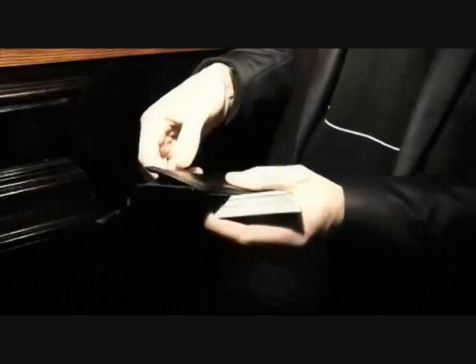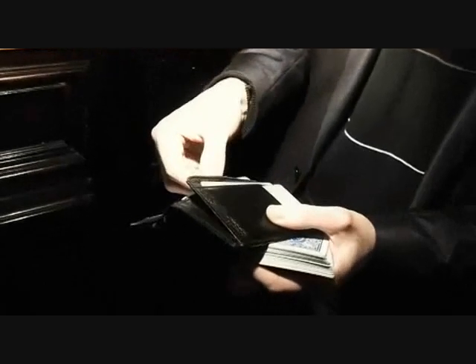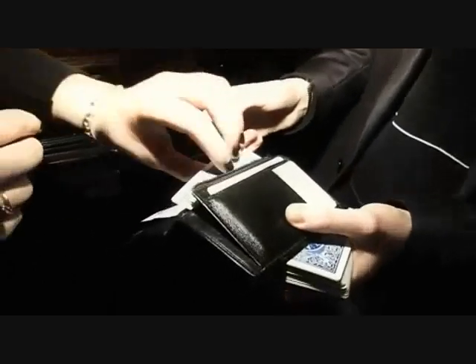Hi, I'm Jason Murray and this is the F1 Wallet. If you're a magician out there looking for a no-palm card to wallet or a palm card to wallet, then this is the wallet for you.